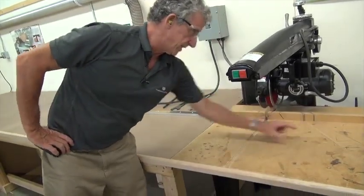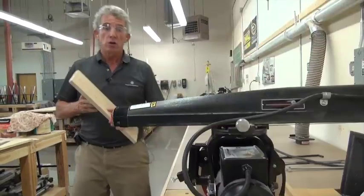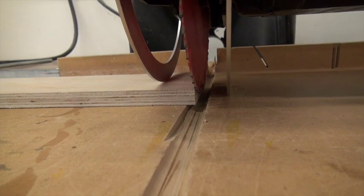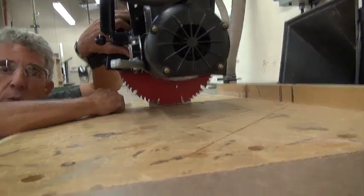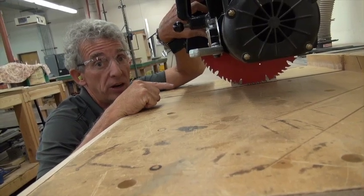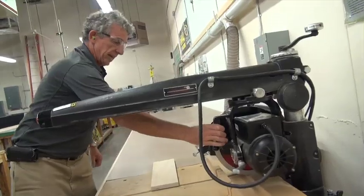Otherwise you would see a whole bunch of little cuts into the table. When setting this up, pull it out, drop it down, and lock it in place. Then drop the blade down so the tooth is just into the channel. If you bring it all the way down and it's in contact with the wood, when you turn this on it's going to run at you. Never bring it all the way down — that's the number one accident on this machine. I know people who have cut their fingers off. Not touching the wood, just into it. Then loosen it and let it go all the way back.